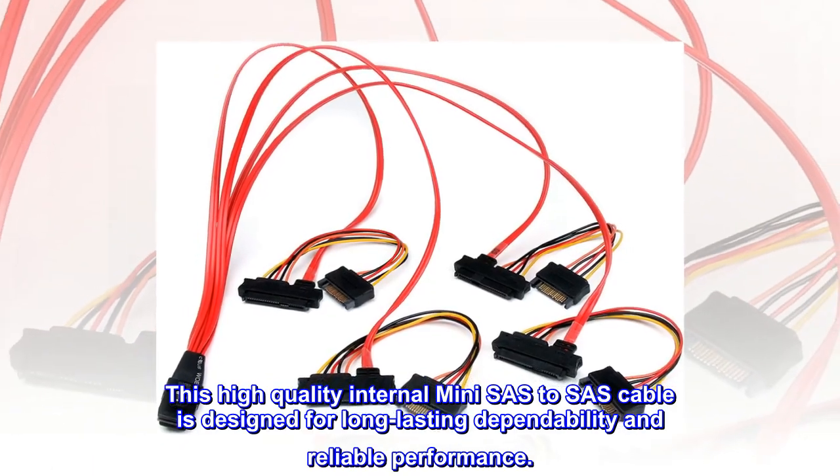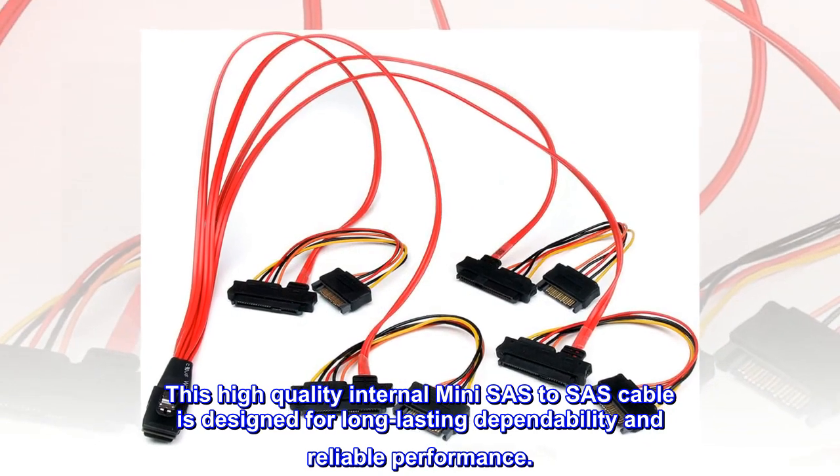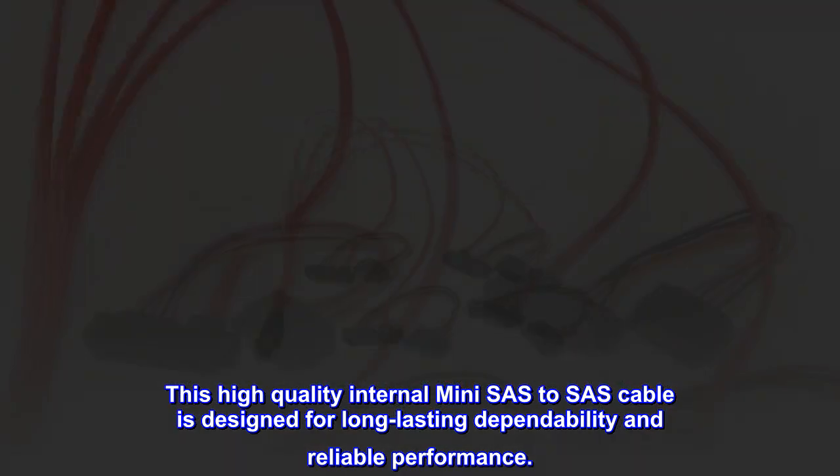This high-quality internal mini SAS to SAS cable is designed for long-lasting dependability and reliable performance.